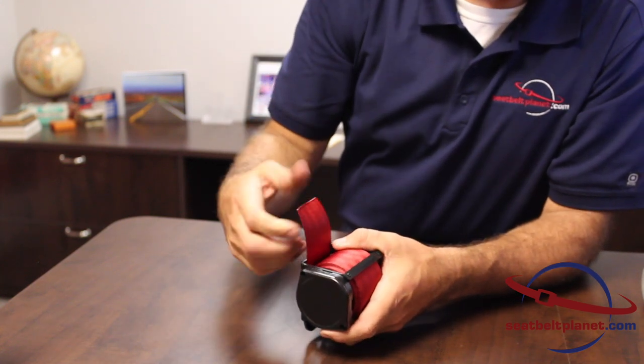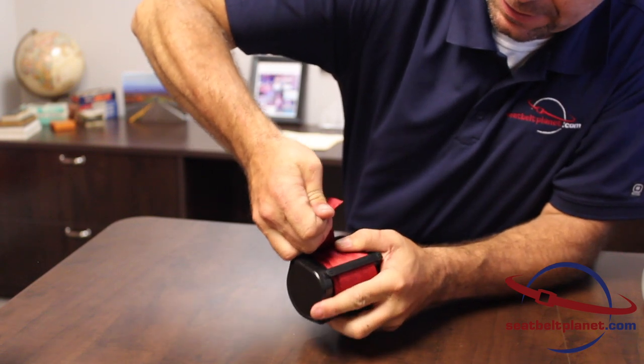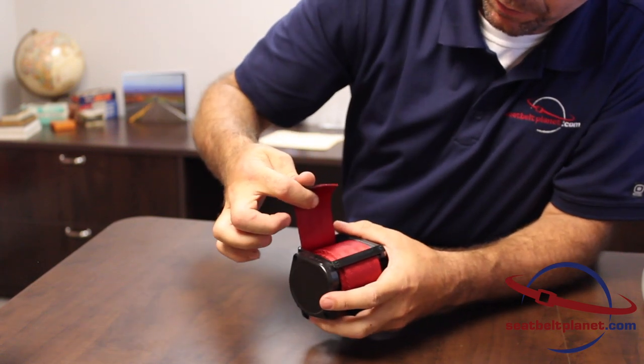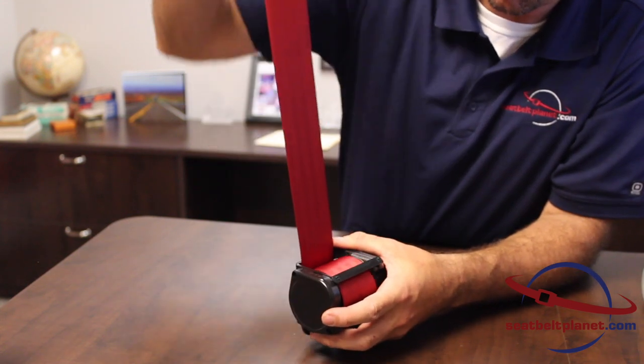The other way, if it's a reverse lock, is to pull on the webbing really hard so that it can now roll up maybe another half to three-fourths inch of webbing. It will reset the lock mechanism and it will solve the reverse lock problem.